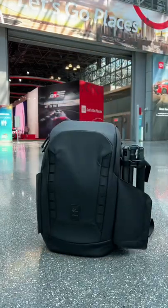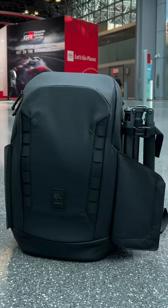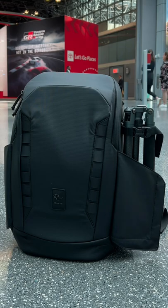I just got this new Peter McKinnon backpack and here is everything I like about it. First, it can stand up on its own with or without anything inside the bag.